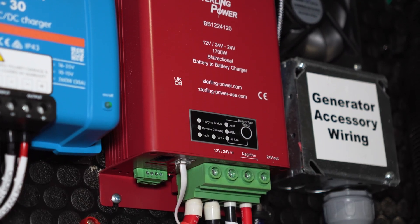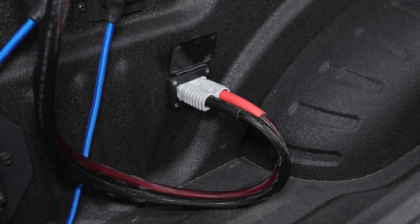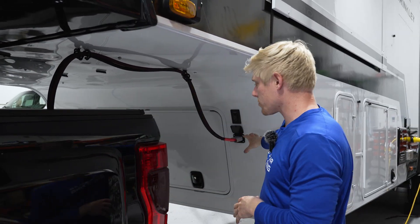Matt here with Mobile Solar Consulting in Stewart, Florida. Today we're going to be showing you some of the best methods to install a DC-DC charger from a truck to a fifth wheel trailer. We're going to talk mainly about the methods of running your cable from the truck bed to the trailer — the different ways that we've done that and what we like best. We're going to start at the front of the truck and work our way back.